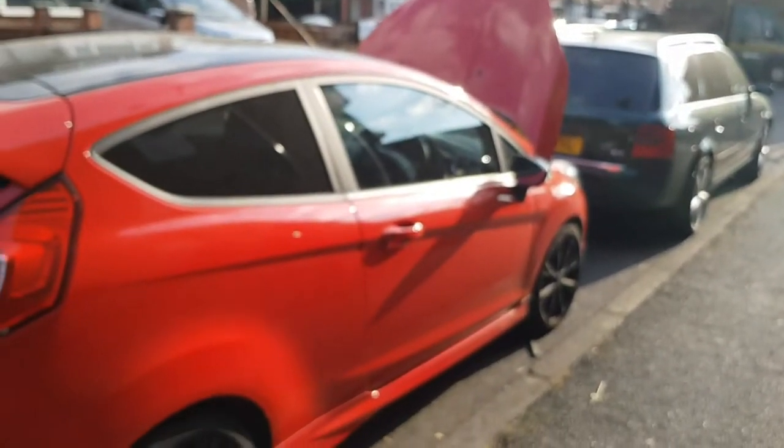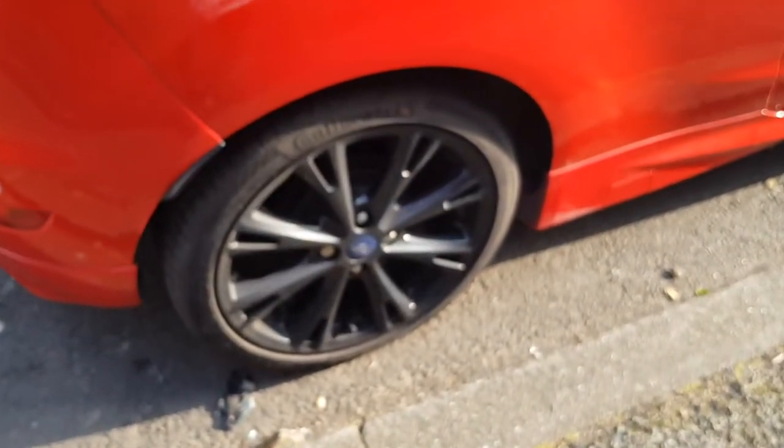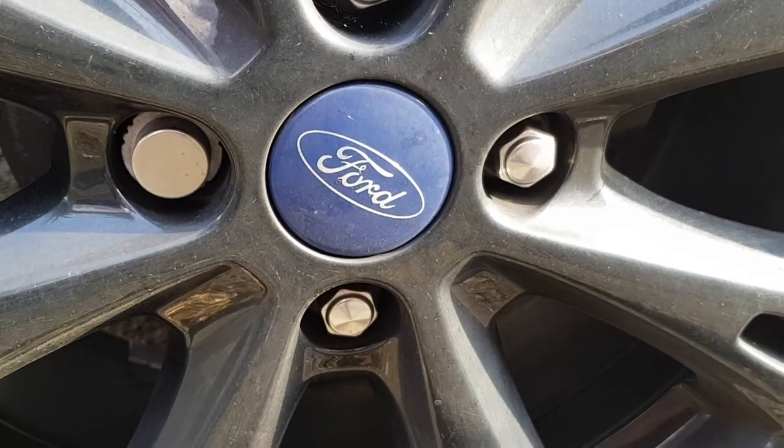Here's my car, my baby — the Fiesta ST. Let's have a look and see — going to the wheel to see if it can focus on the Ford logo right in the middle of the tire. There you go guys, it is able to focus straight away. Not too bad.